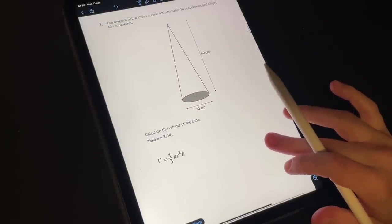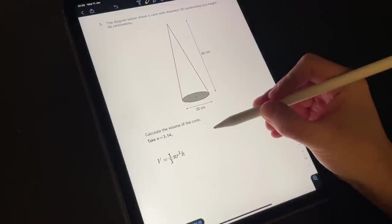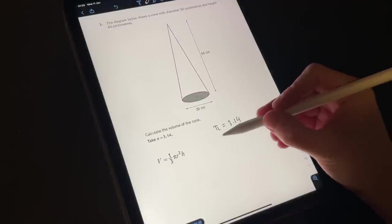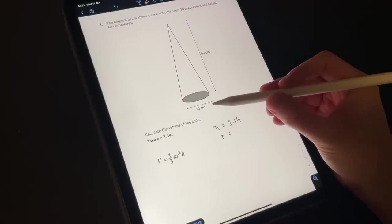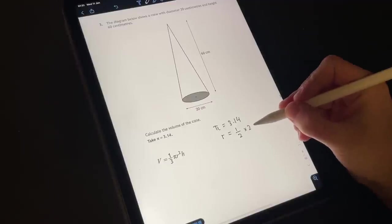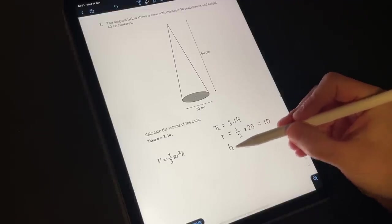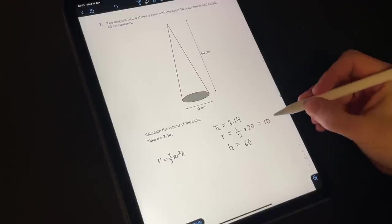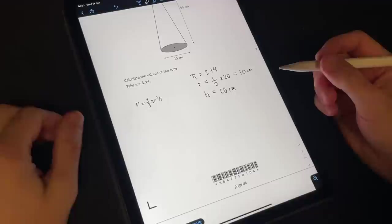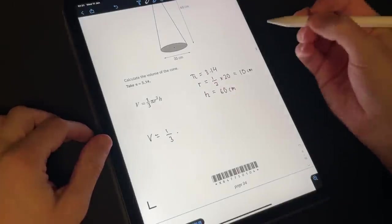So let's input our values. We know that pi is three point one four. We know that r — well, diameter is twenty, so r is half of twenty, because it's the radius — so that is going to be ten. And the height h is sixty. So with that we can just input it to our formula and we get the volume of the cone: one third times three point one four times ten squared times sixty.